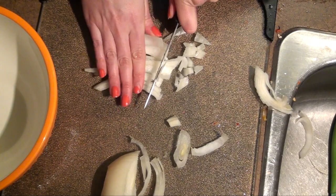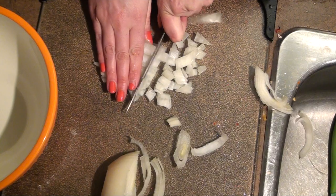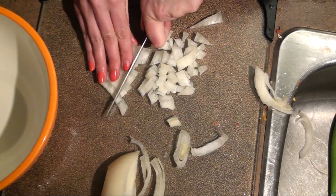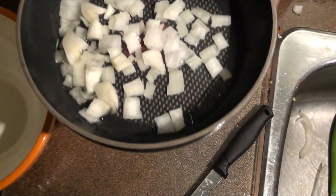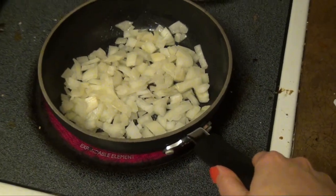You can choose whichever veggies you want to put in your frittata. I used what I had on hand and what I like, so I just diced up some onions from half an onion and put that in a sauté pan.